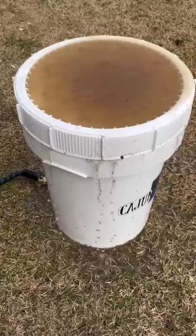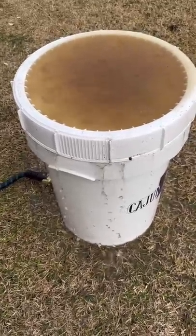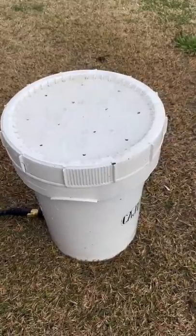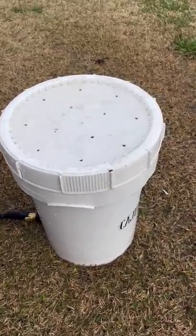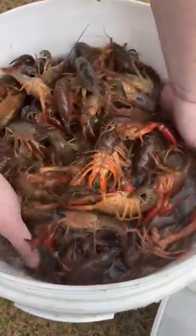Go ahead and get that hose plugged in there — there it is, y'all. Them crawfish up in there getting that scrub. Notice how that water's disgusting, brown, muddy, dirty — that means it's working, y'all. Boom, baby! Once that water comes out crystal clear like that, they're cleaned up. That's it, they're squeaky clean. You do not need salt when purging crawfish — it's a myth.